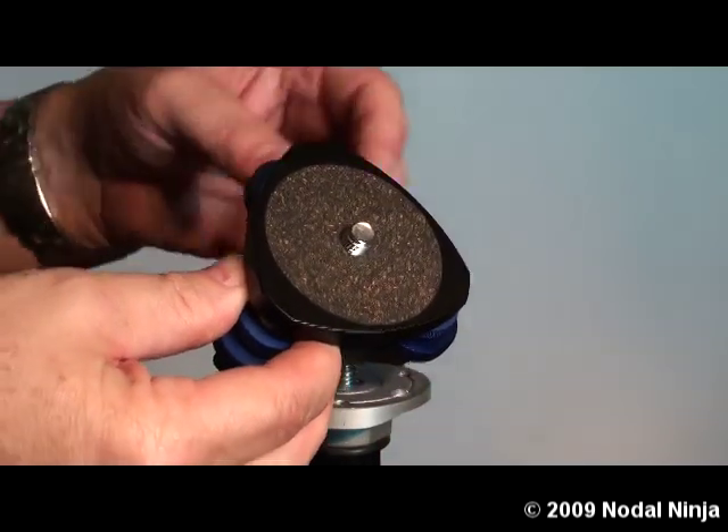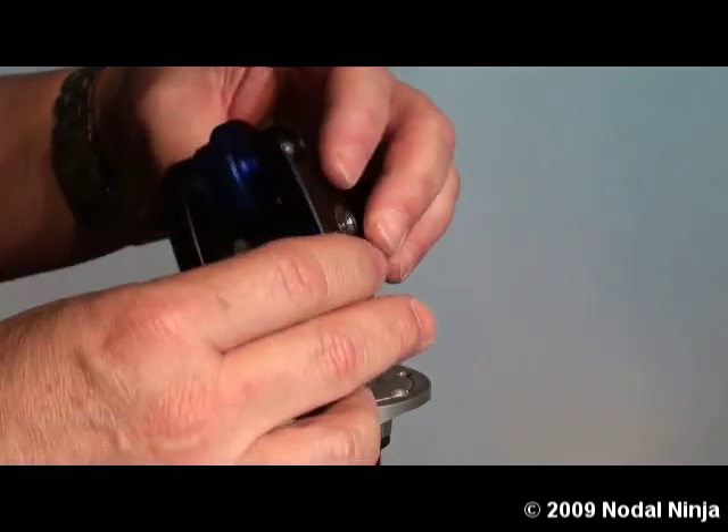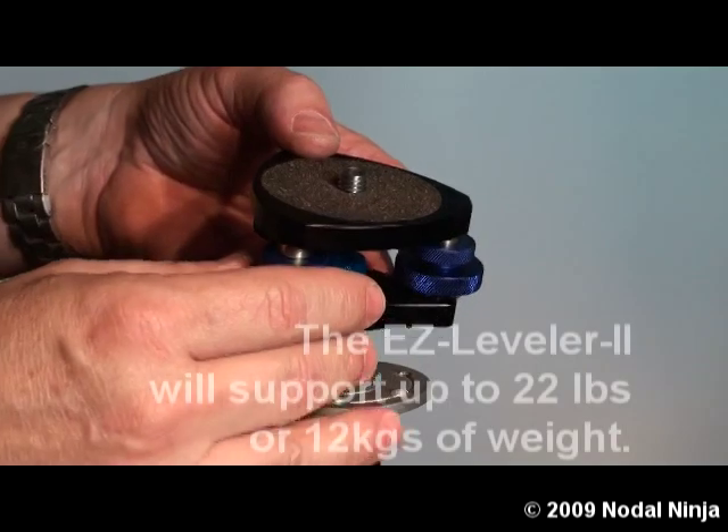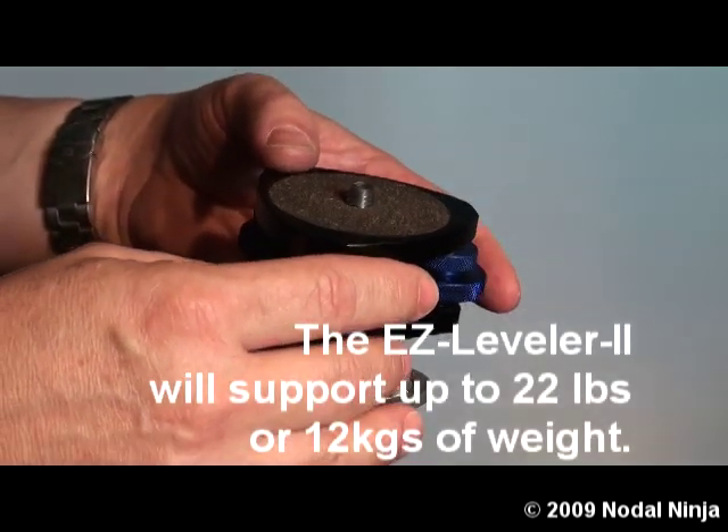The Easy Leveler 2 is our second generation Easy Leveler. It is very small, lightweight, and compact. It will support up to 22 pounds of weight, or about 12 and a half kilograms.